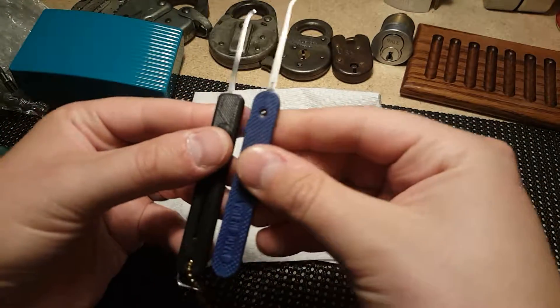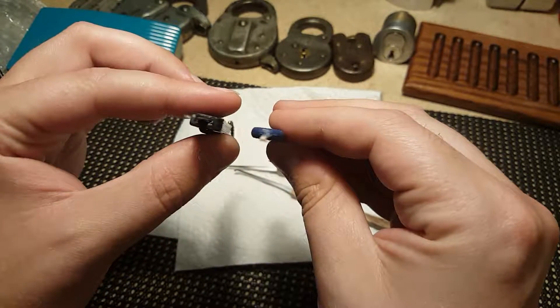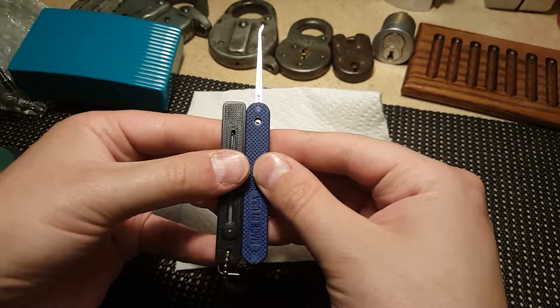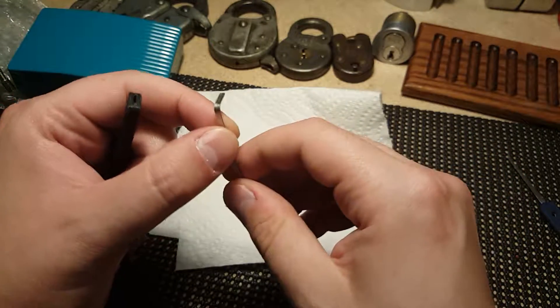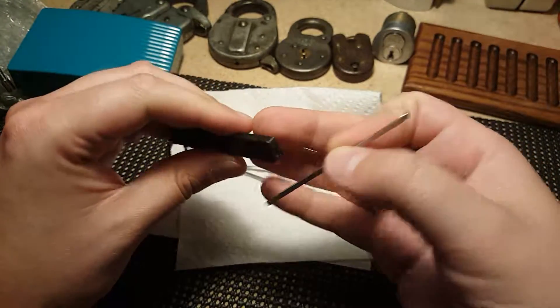Just to compare it in size, the handle is about the size of a Peterson, maybe a little thicker — just a tad thicker — but the same profile. And it retracts all the way inside, so that's pretty interesting.